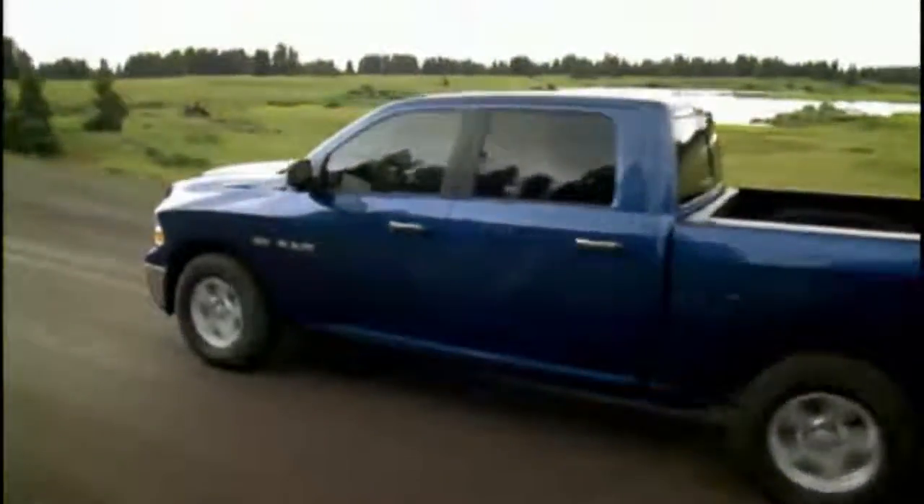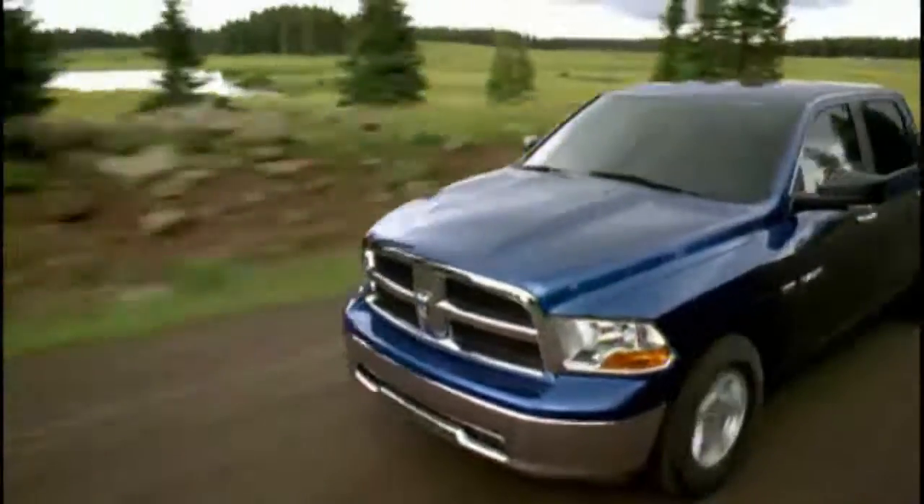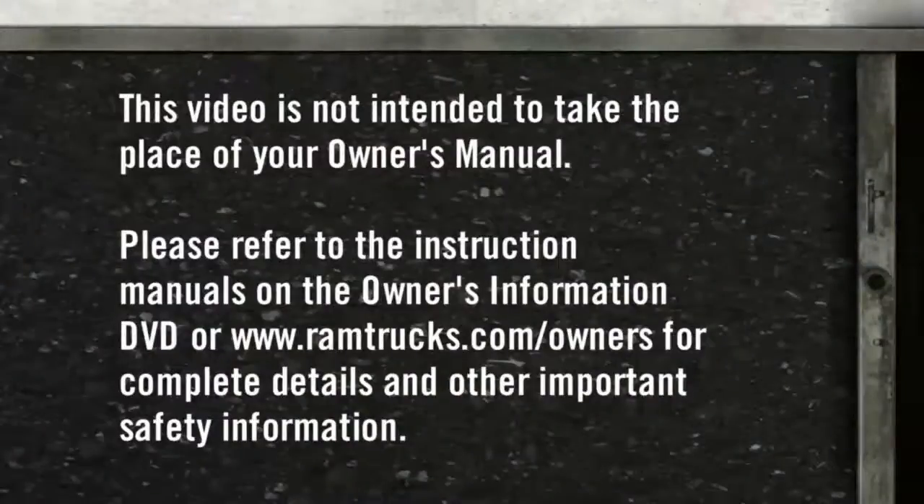Sometimes when shifting into or out of four-wheel drive low, some gear noise may be heard. This noise is normal and is not detrimental to the vehicle or occupants. Please refer to the instruction manuals on the owner's information DVD or ramtrucks.com/owners for complete details and other important safety information.